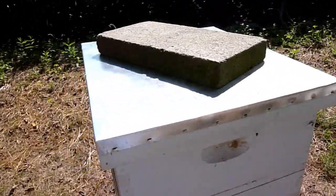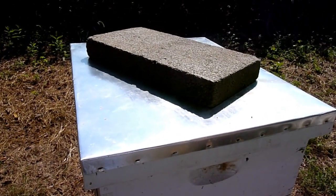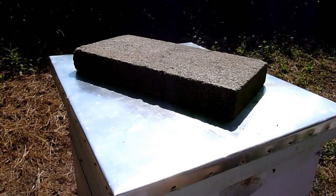So you can look here and see how I have it set up on this hive — there's one with the weight. Tip of the cap to Don, the FatBeeMan. That's how you look him up on YouTube. He's got a lot of really good tips and tricks on his YouTube channel.